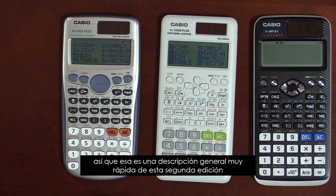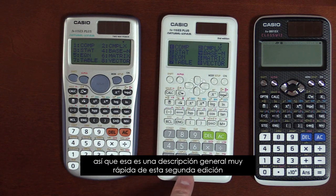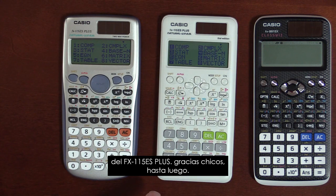So that's a very quick overview of this second edition of the FX-115ES Plus. Thanks, guys.